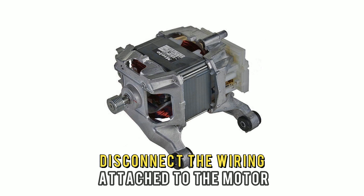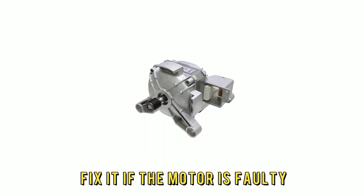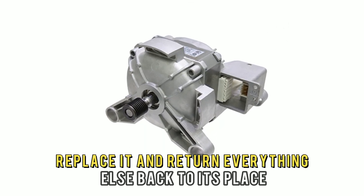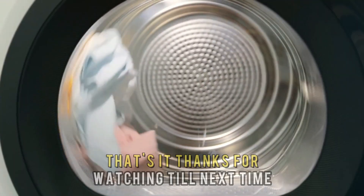Disconnect the wiring attached to the motor and inspect it for any loose connection and fix it. If the motor is faulty, replace it and return everything else back to its place. Turn on the washing machine to see if the issue is resolved. And that's it.